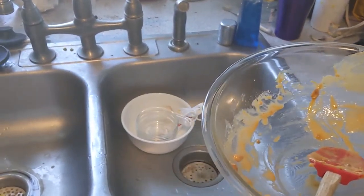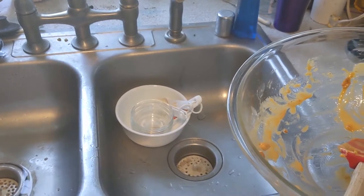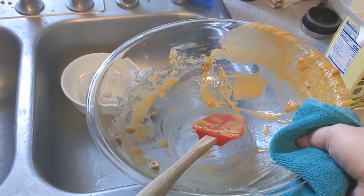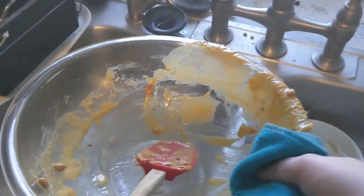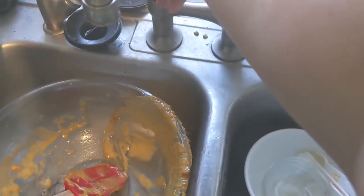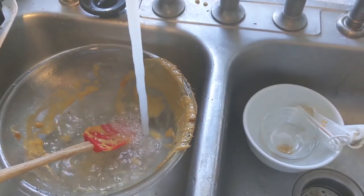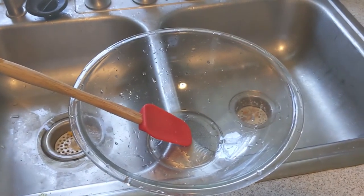Now let's talk cleanup. Anytime you're working with candy, cleanup is going to be a little difficult. Make sure you have a ready supply of hot water, as this will help you melt the sugar and get it out of your bowl. It's much easier to clean as you work, so once you're done with any of the bowls, make sure they go straight into the sink. Run the hot water to melt all the candy still in the bowl, and it'll be clean and ready for the next batch.